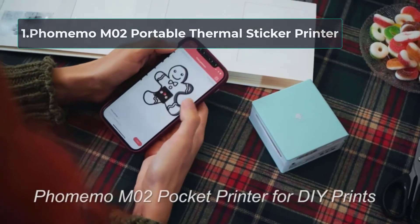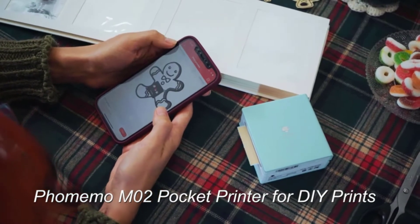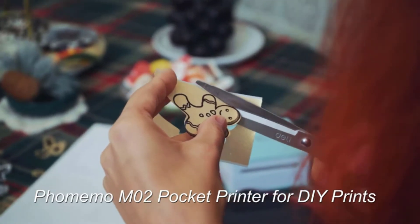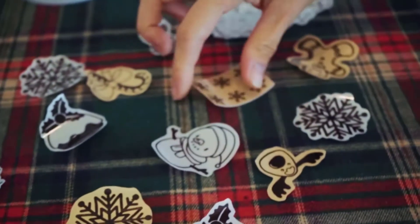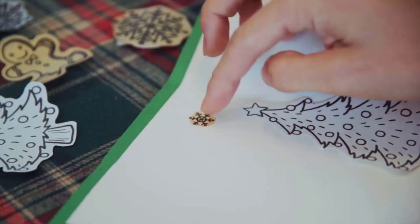Starting number 1: FoMemo M02 Portable Thermal Sticker Printer. We will be kicking things off with a portable pocket printer by the brand FoMemo. This is the perfect choice for people who do not want to commit to a full-sized printer and whose sole purpose is to print stickers. It might not offer much in terms of versatility, but for sticker printing it does the job perfectly.